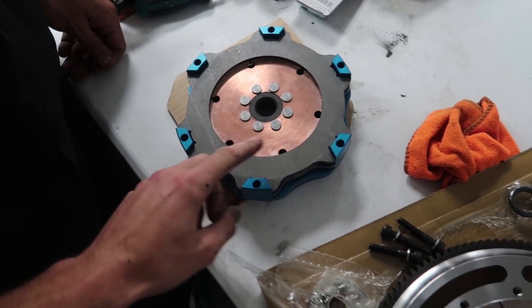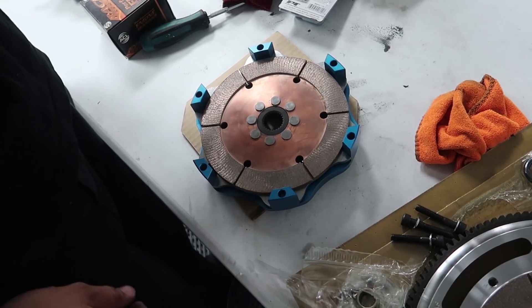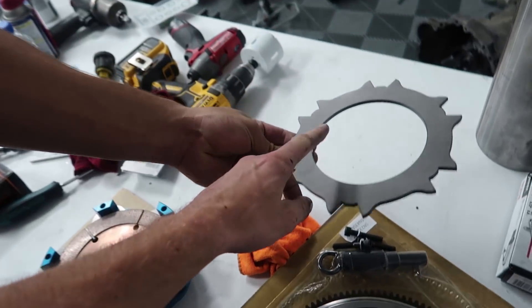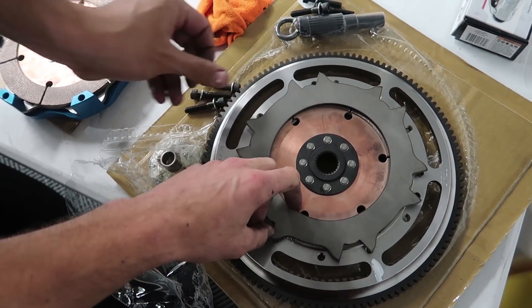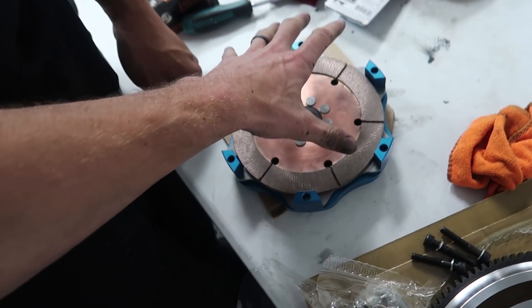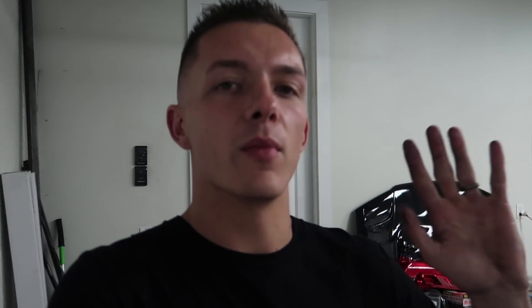There's a free-floating plate in the middle that the disc grabs onto, and then underneath there's yet another one. Both clutch discs spin with the transmission shaft, and when the clutch is engaged, one side presses up against the floater, which presses up against the clutch disc, which presses up against the flywheel. So you get a lot more clamping force — theoretically with the same amount of pedal pressure you would have a lot more clamping force.